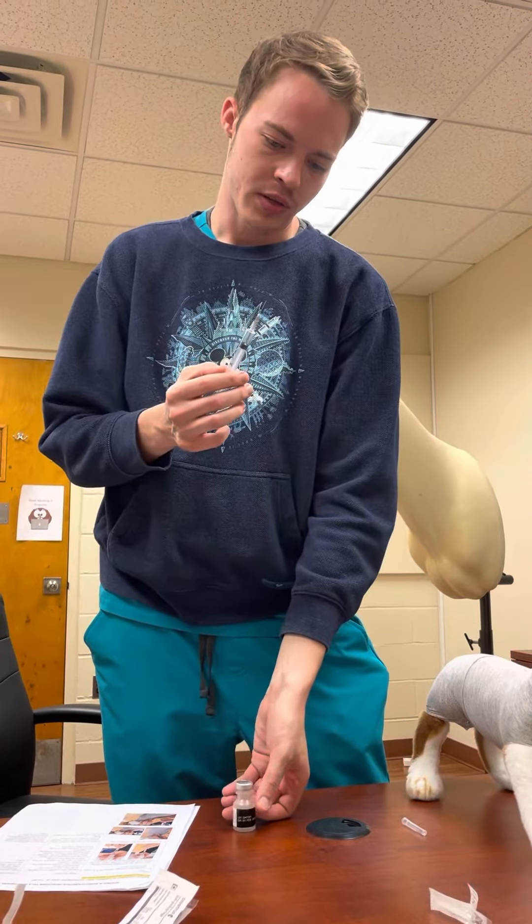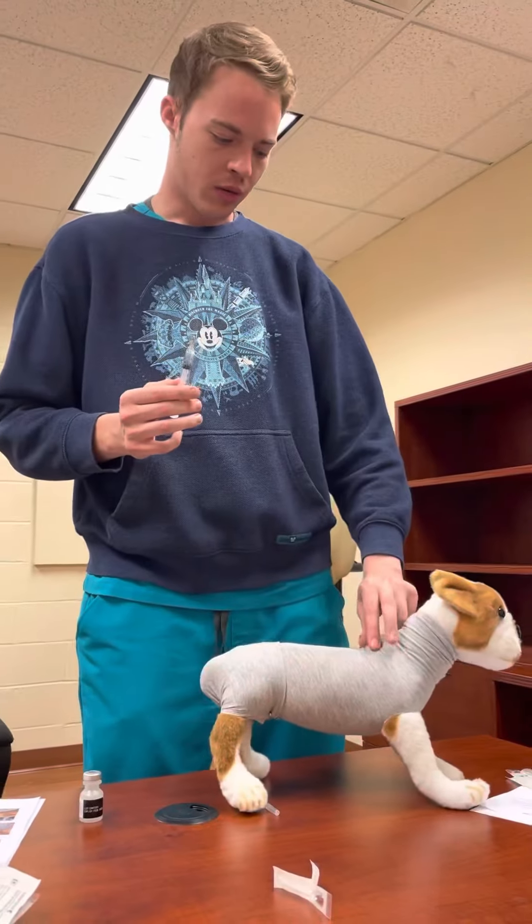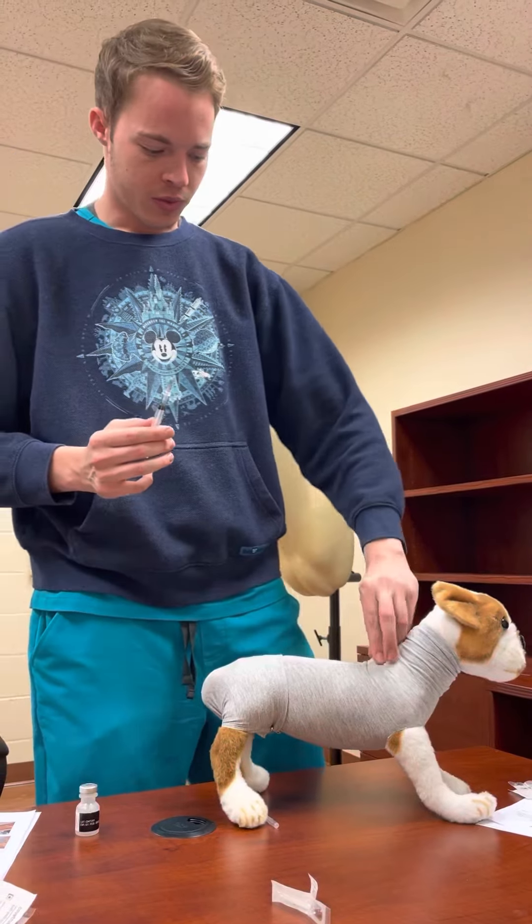After we do that, we need to tent the skin on the patient. We're going to use our non-dominant hand — our pointer finger, middle finger, and thumb — to make a tent.